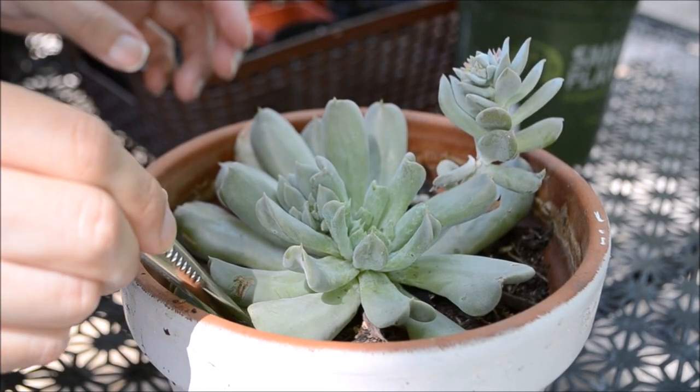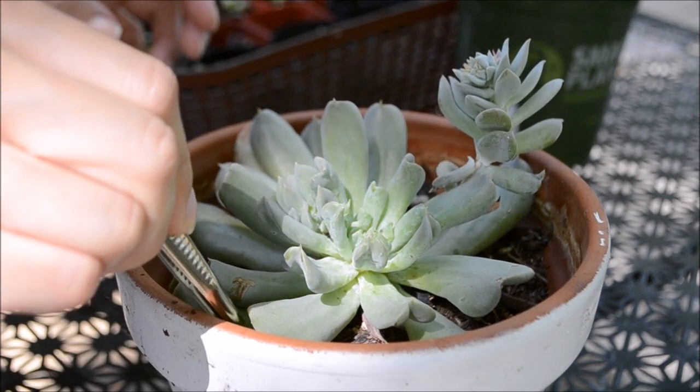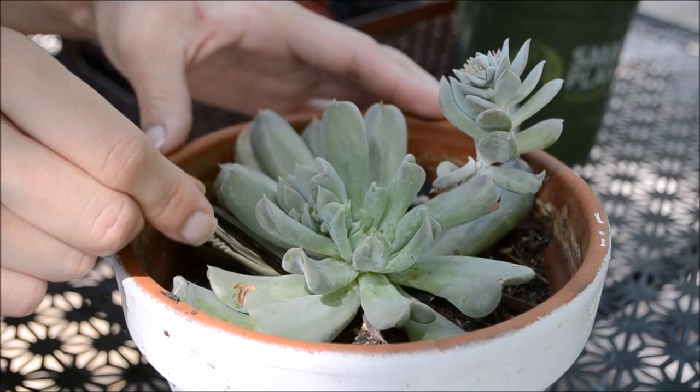This succulent has also been leaning towards the unhealthy end because I recently saw that it's been wanting to be taken over by mealybugs, commonly known as pseudococcidae — whatever floats your boat.